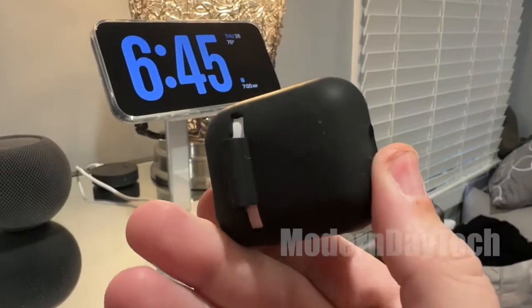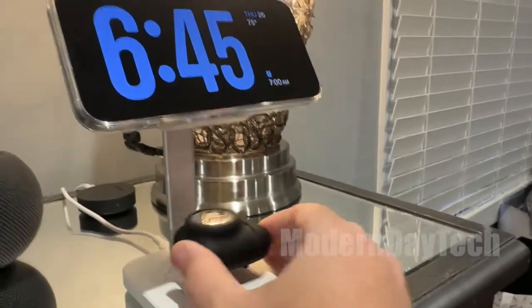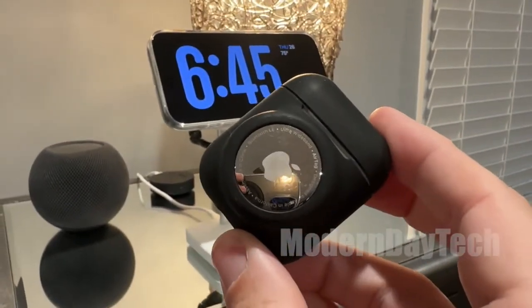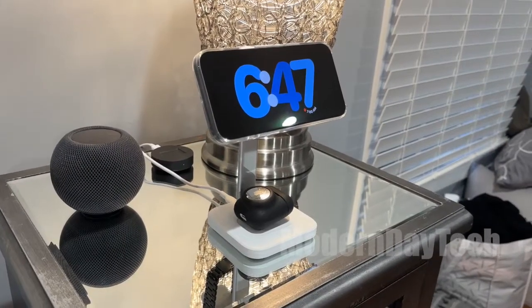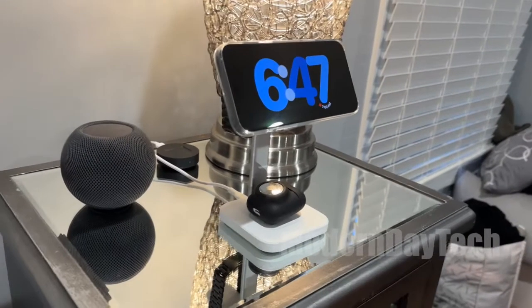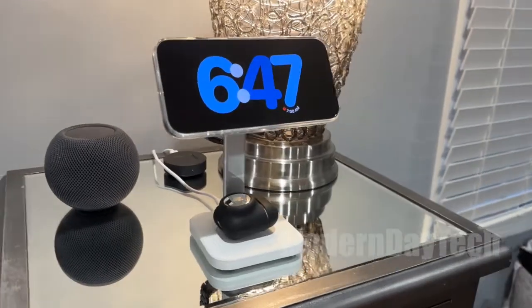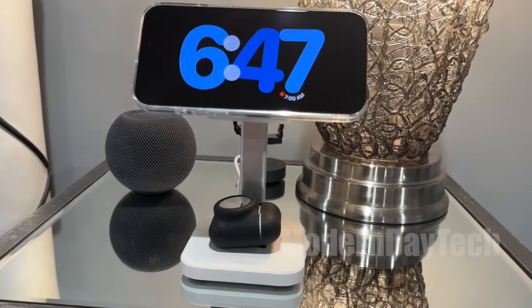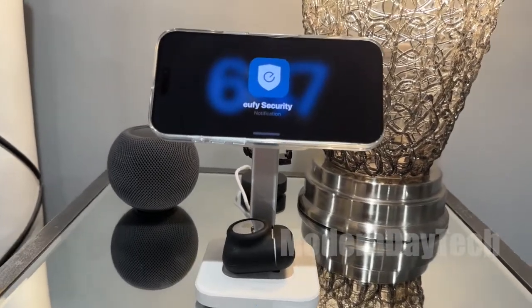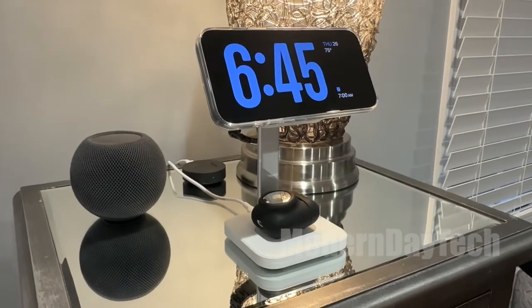This also charges up your Apple AirPods. So if you have the Apple trifecta like I do, this is definitely going to be a home run. It comes in two different colors so you can match your nightstand. And this thing looks good, functions well, keeps your phone cool. Absolutely love this from ESR. I hope this video was helpful — see you guys on the next one.